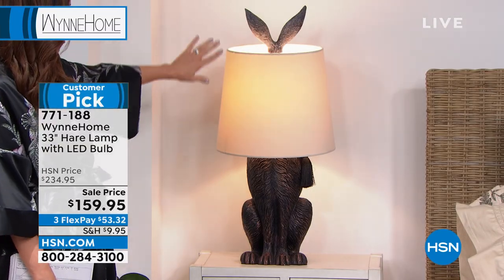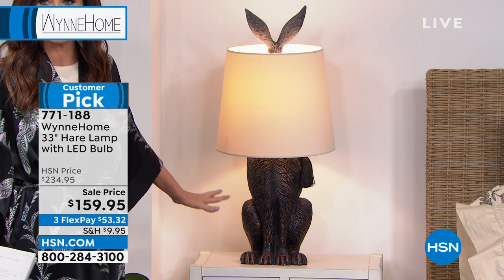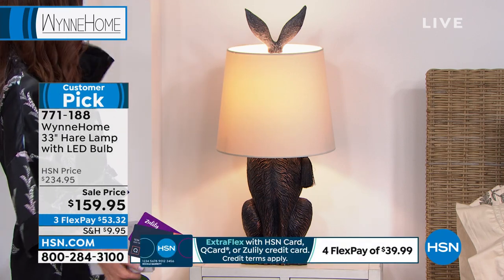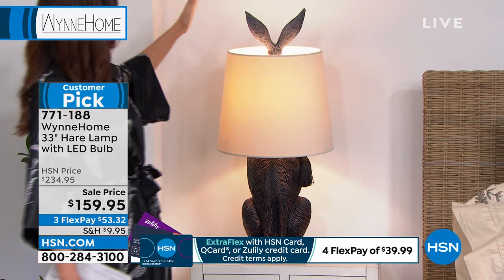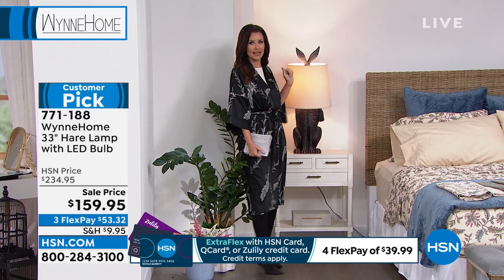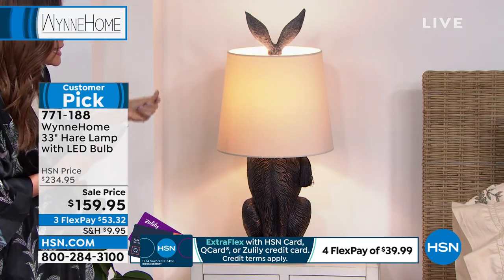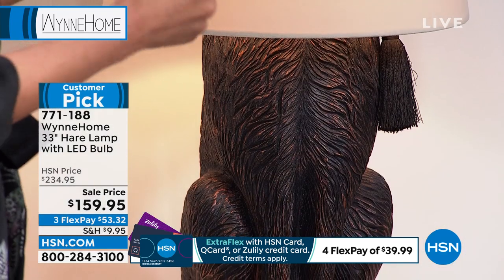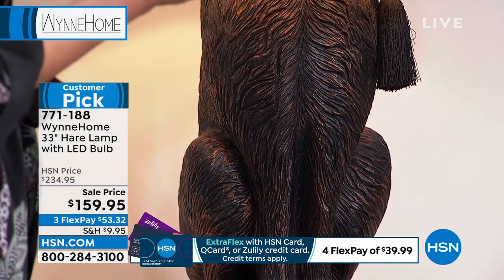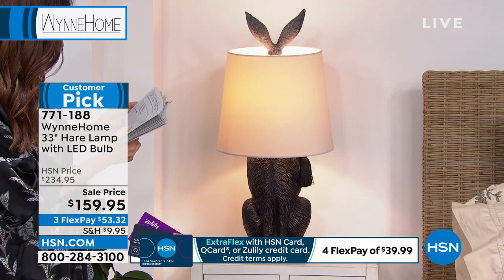This is the Hare lamp, H-A-R-E. If you look on hsn.com, you can't possibly see how big of a fashion pop this is. So I'm standing now right near it. I can't even get near it for you to be able to see how beautiful it is — the detail, the rubbed bronze look. It is 33 inches high. It comes with the base and with the shade.